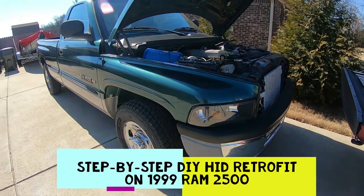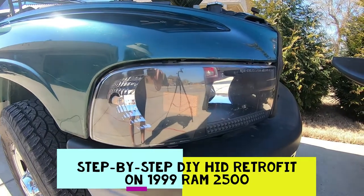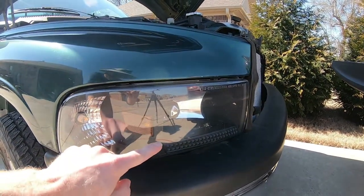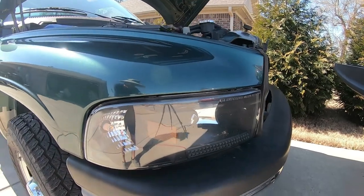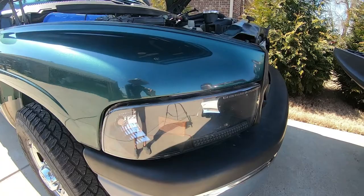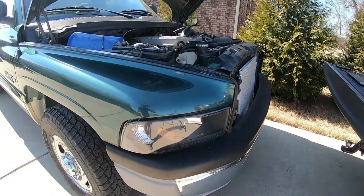Today we're working on the 99 Ram 2500. Got some generic replacement headlights off Amazon. However, when I tried to put some better bulbs in, I unfortunately broke the little plastic retaining ring. So I've made the decision that we're going to go ahead and do a proper HID retrofit.